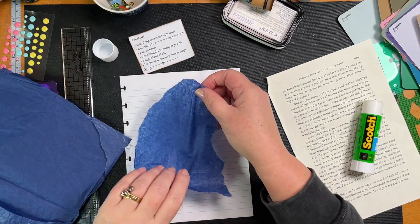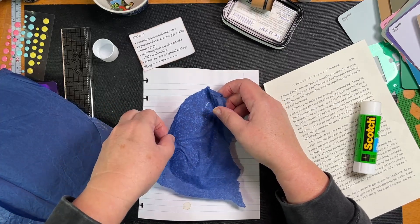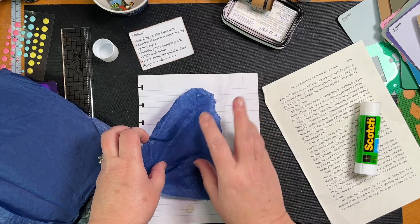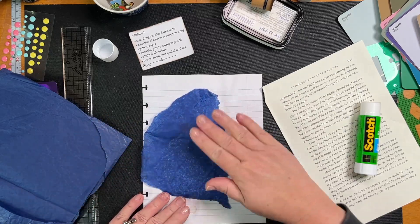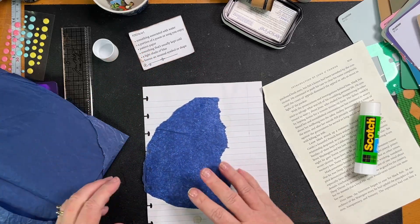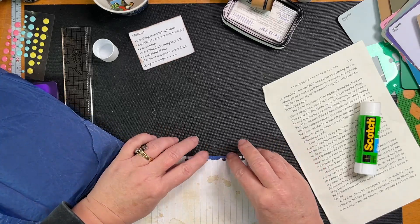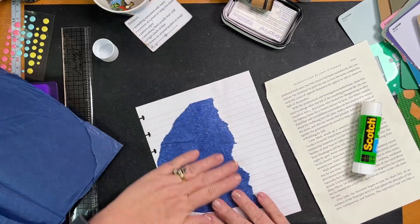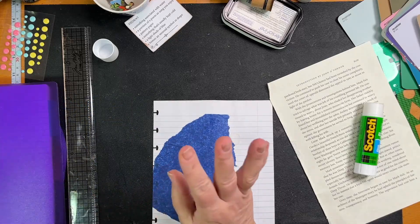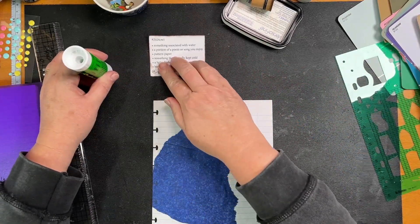We are sticking that down. I'm gonna stick it like that, going over the edge — doesn't matter if there are wrinkles. Okay, so there we go. Got some sort of a base. We'll leave this one to one side just in case we decide there's something else we need.